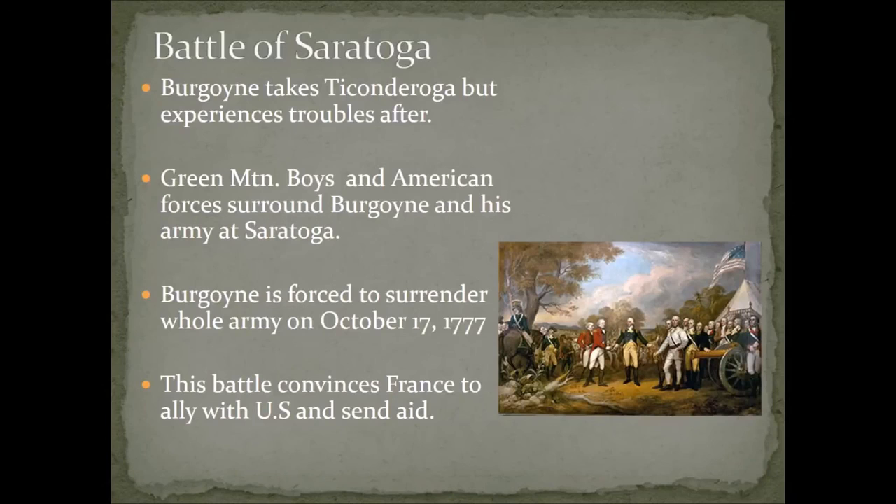This brings you to the next turning point of the war — the Battle of Saratoga. Burgoyne worked his way down from Canada, retaking Fort Ticonderoga. But after that, he experienced troubles in this rugged area. The American forces, including the Green Mountain Boys, were aware of him and managed to surround Burgoyne and his army at Saratoga, forcing a surrender of Burgoyne and his entire army in October 1777. This was a really important battle because after another year of back-and-forth fighting, it convinced France to jump into the war on behalf of the United States as an ally and begin sending aid.